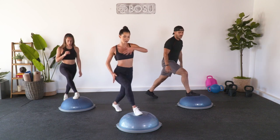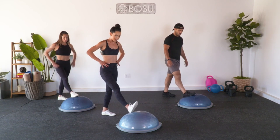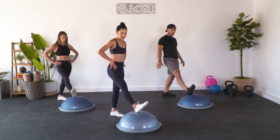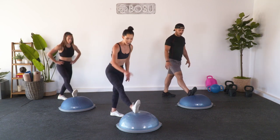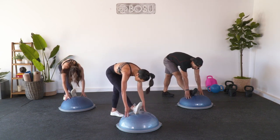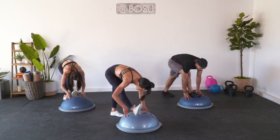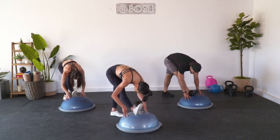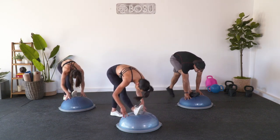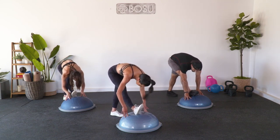Square off your body so that your feet are in alignment with your hips. Then take that left hip, rotate it backwards. Left heel on the BOSU, toe up, and fold. Hamstring and calf stretch - find a little pulse. Four, three, final two, and one. Nice job.